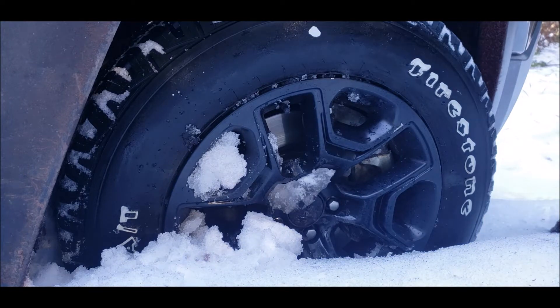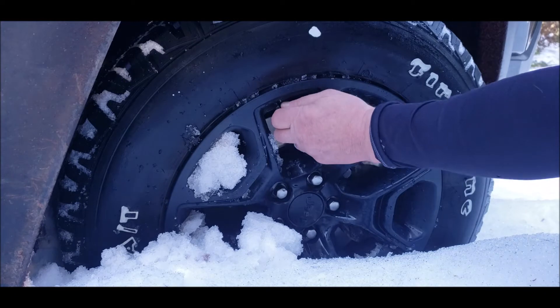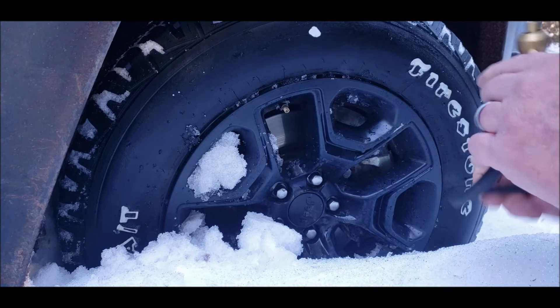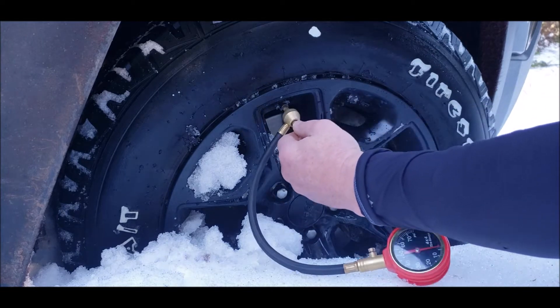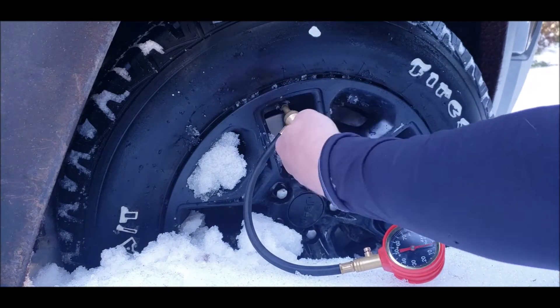That worked. Seems like I just had to give it a little bit more throttle — I could feel the driver side front brakes starting to grab and start spinning things out.